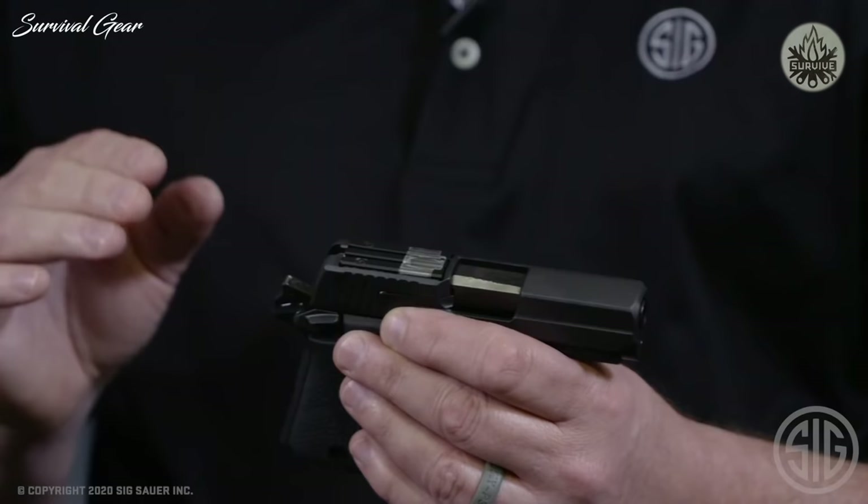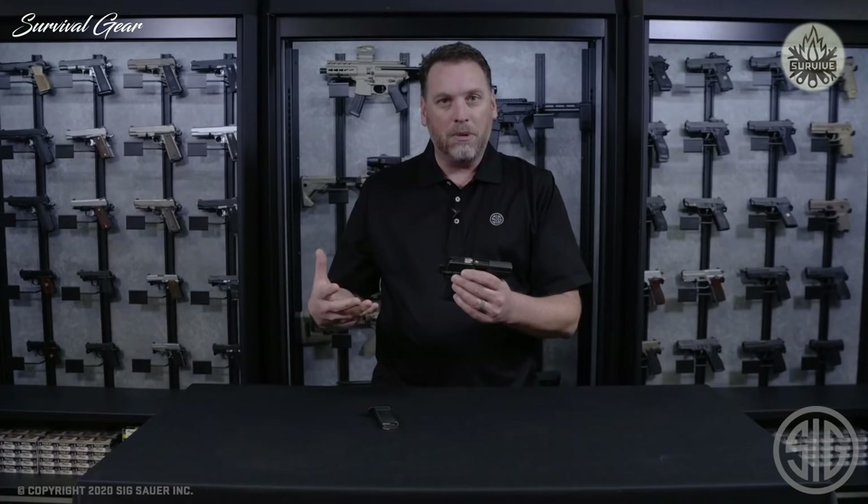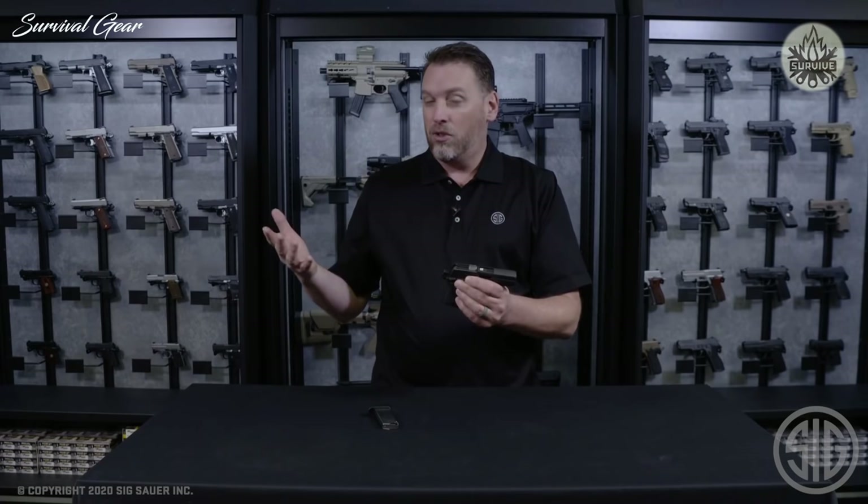What this shares with the 365 is its usability and what it's intended for. This optic is extremely effective at close quarter engagements — 10 yards and in is typically where I like to draw the line when using this pistol. You can hit further targets with it, but it's not what it's designed for. And that doesn't change in the 938 Sass with this sight, just like the 365.